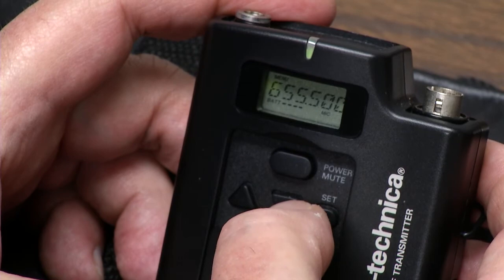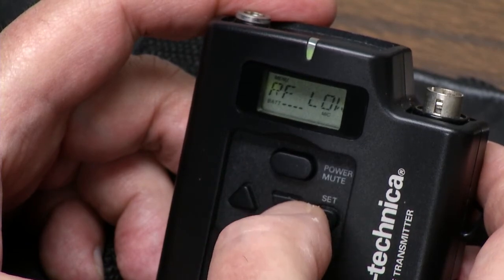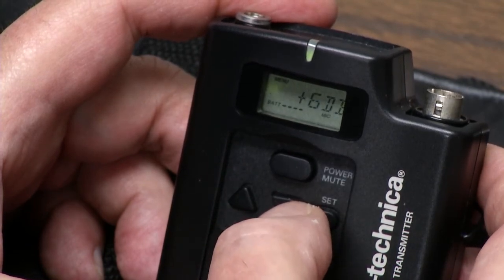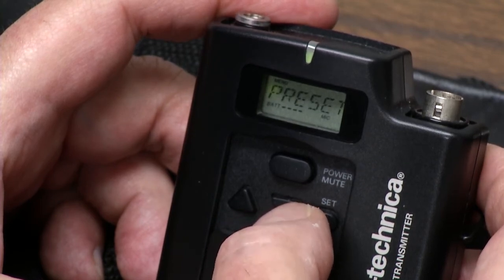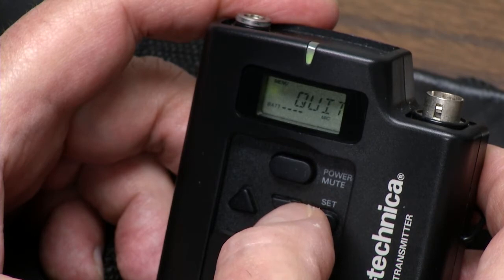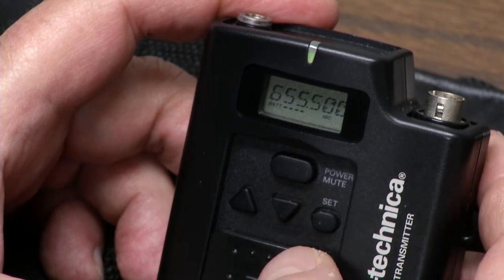Let's buzz through it real quick. You can set the frequency, RF mode, decibels, lock or no lock, mic or instrument, go to factory presets, and quit. You hit the quit mode and you're back and working.